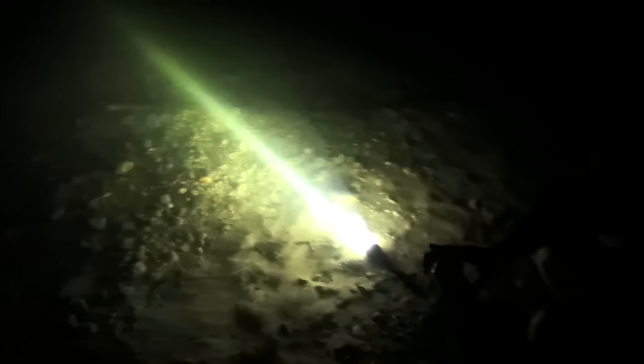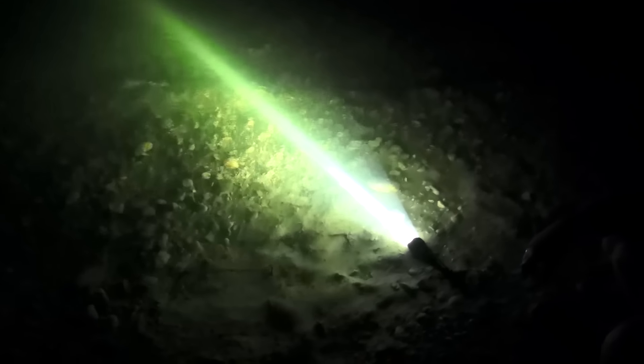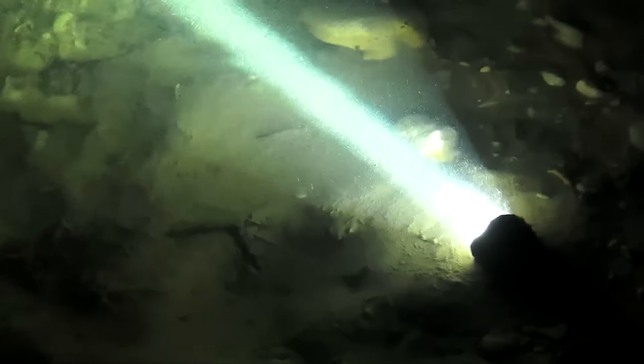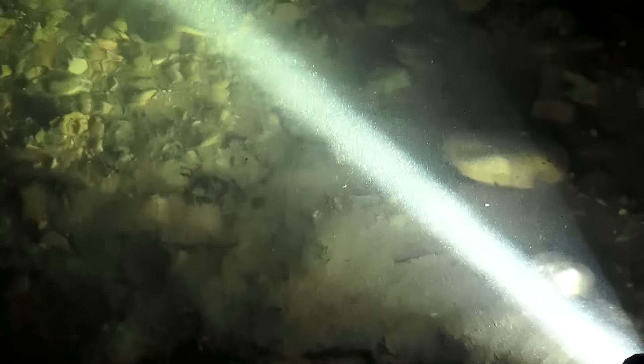Jetzt schauen wir mal auf die Uhr – wir haben es 21:56 Uhr. Dann lassen wir das jetzt mal 10 Minuten so im Wasser stehen und schauen, ob es sich übersteht. Inzwischen sind 12 Minuten vergangen. Da fällt sich gar nichts – ich bin schon begeistert, muss ich ehrlich sagen.